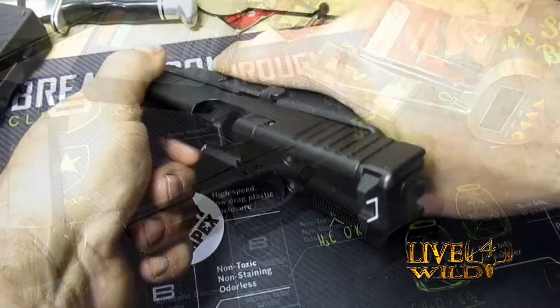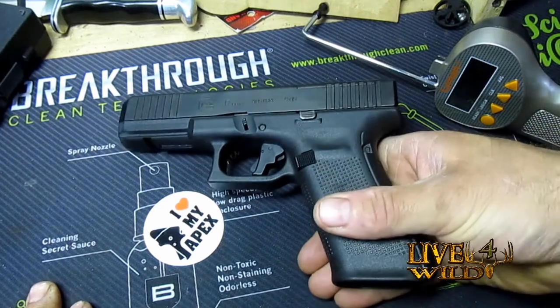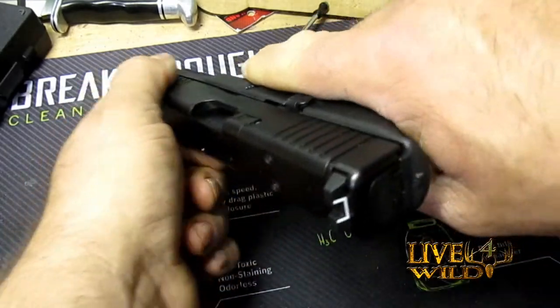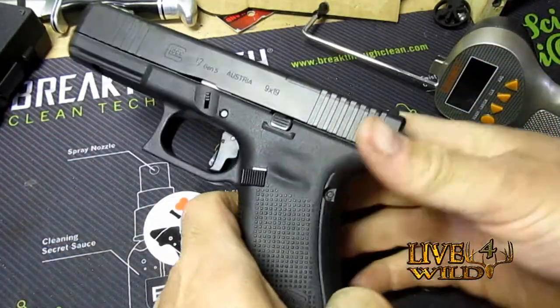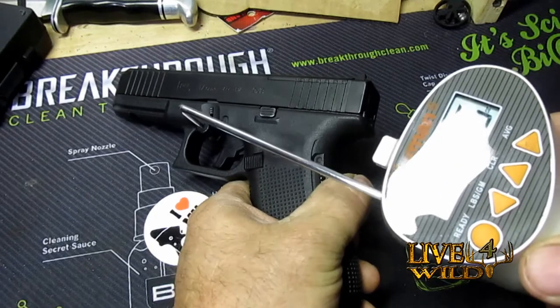Just a little update — ran 450 rounds plus through this of Winchester White Box 115 grain, not a single malfunction. It ejects very well. Did some training with a friend of mine, we ran 400 rounds through it that day and did some drills. She's clear — trigger pull test after 450 rounds.